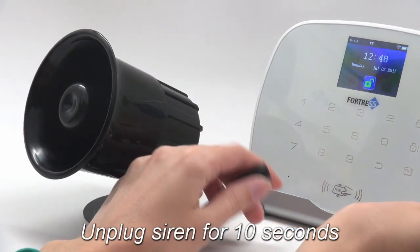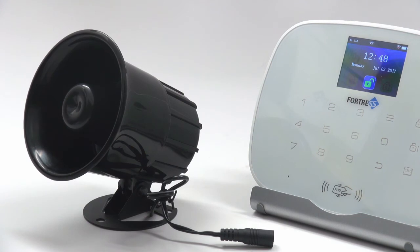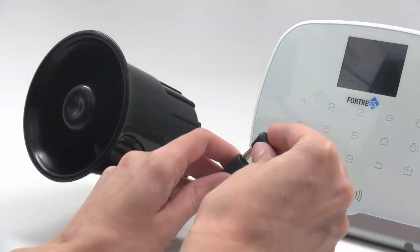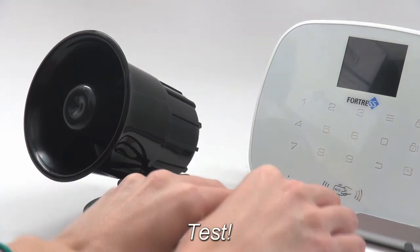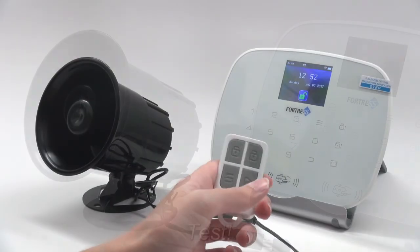The final step is to unplug the siren for 10 seconds. Once this time is up, you are ready to plug it back in and test it. We recommend testing both by pressing the panic button and by arming the system and triggering a sensor, but in this video we're just going to press the panic button.